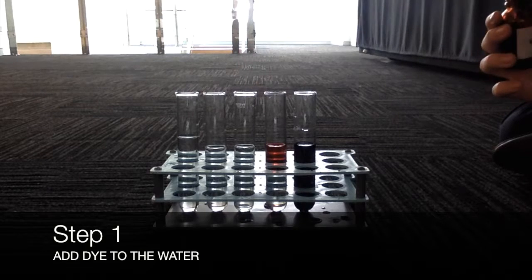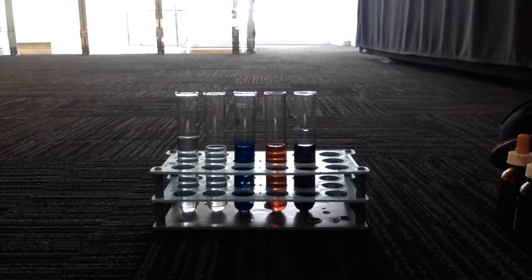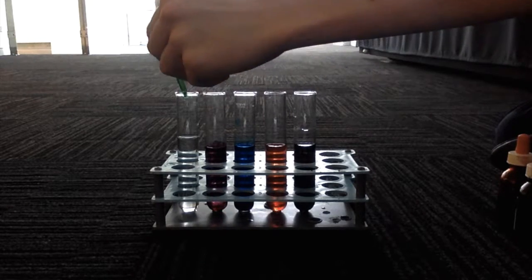Step 1: Adding the dye to the water. When adding the dye, make sure you don't put too many drops in as it will turn the colour to black, and therefore the colour will not absorb heat as it should.